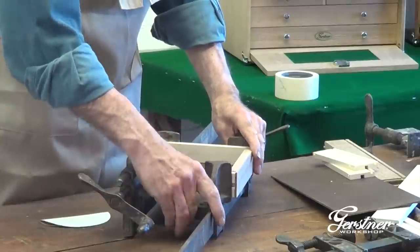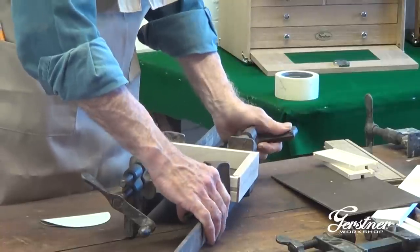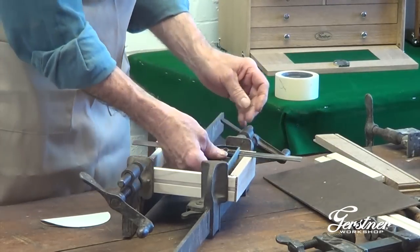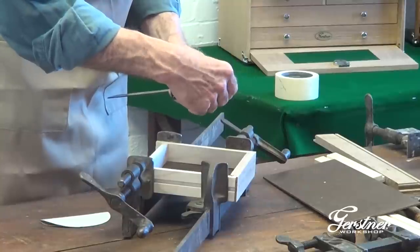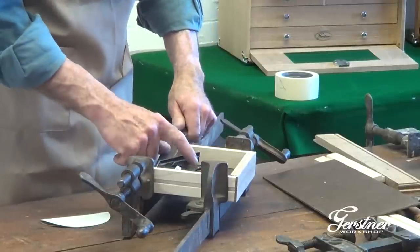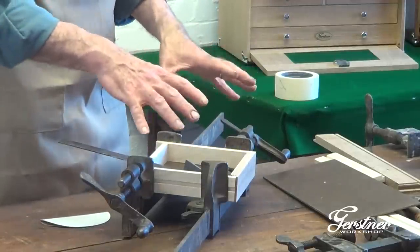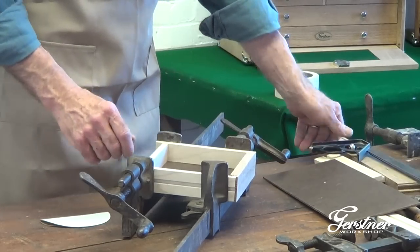It makes it nice and tight. The real secret to these things, like with the boxes, is to make sure it's nice and square. Take your square, drop it in, and make sure that everything is going right. If it's not square, it won't go in and out of the box easily. So double-check your square — any way you can think of it, set it up so that you can look for that square. The parts are uniformly assembled, so all you really have to do is put it together and for the most part it's square, but it doesn't hurt to double-check it.